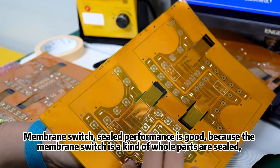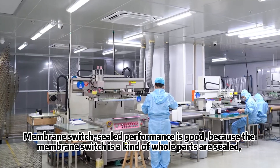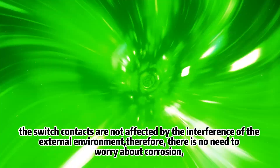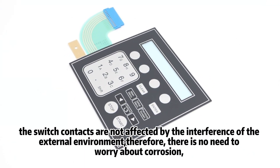Membrane Switch sealed performance is good because the membrane switch is a kind of whole parts that are sealed. The switch contacts are not affected by the interference of the external environment.